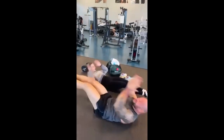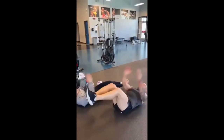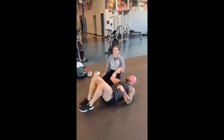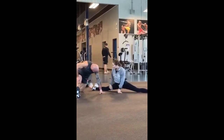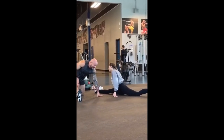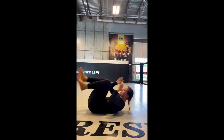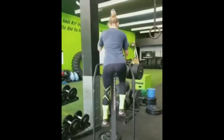In combat sports where quick reflexes and precise movement are essential, strong abdominal muscles help to support the lower back and protect against injury during movements like kicking, punching, and grappling. By keeping those core muscles strong and flexible, athletes can improve overall balance and control. Mixed martial arts require a great deal of explosive power, particularly in the legs and hips, which means the core muscles need to support that power effectively.